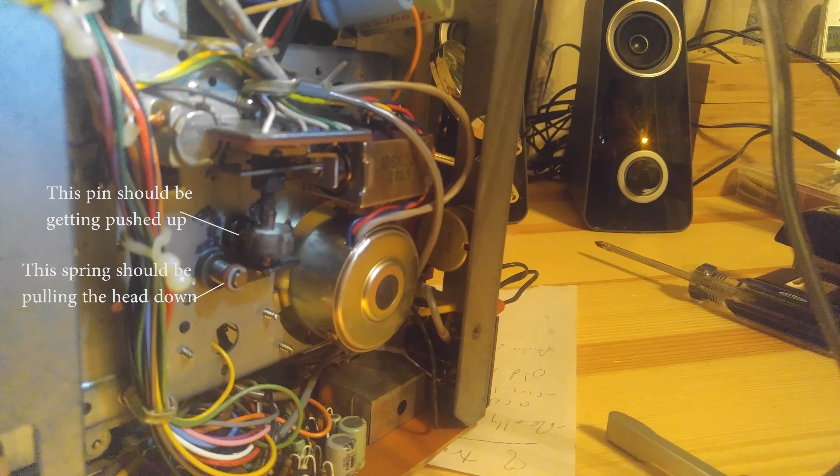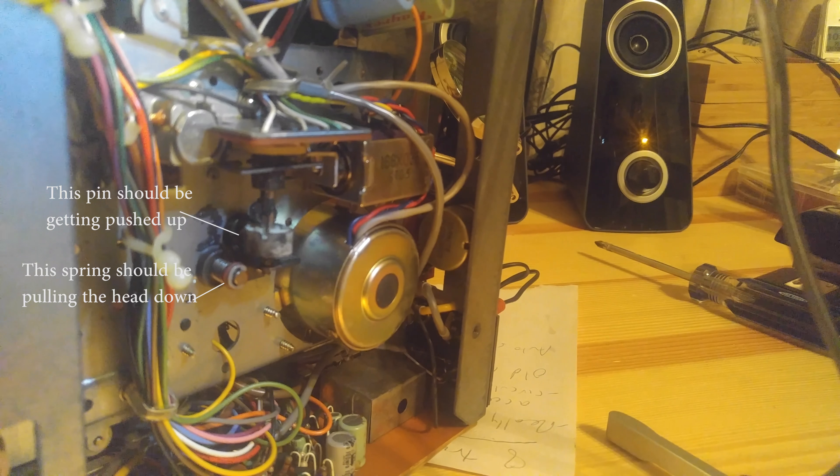Here's the problem: you can see every time it clicks tracks, that little gear is supposed to push those pins up and down. But you can see in the video they're not moving at all — they're stuck.